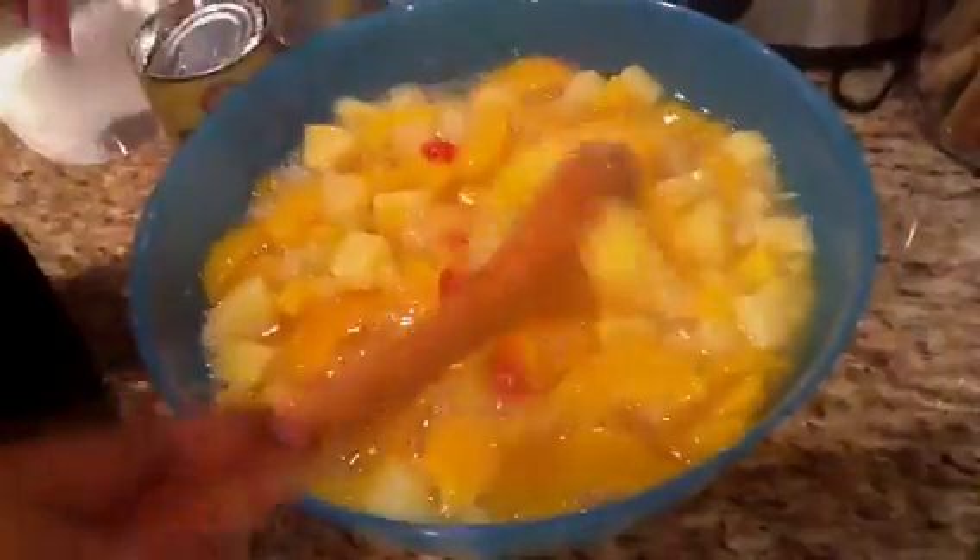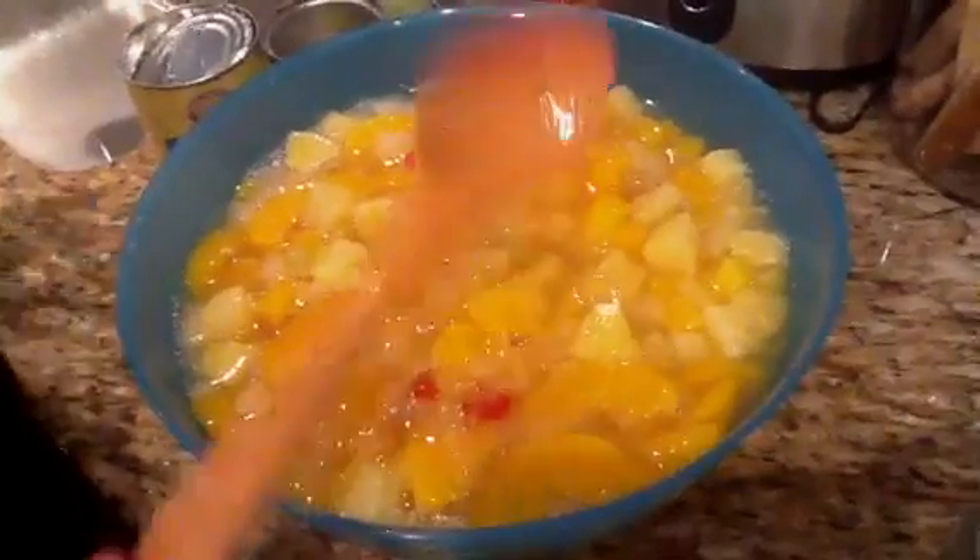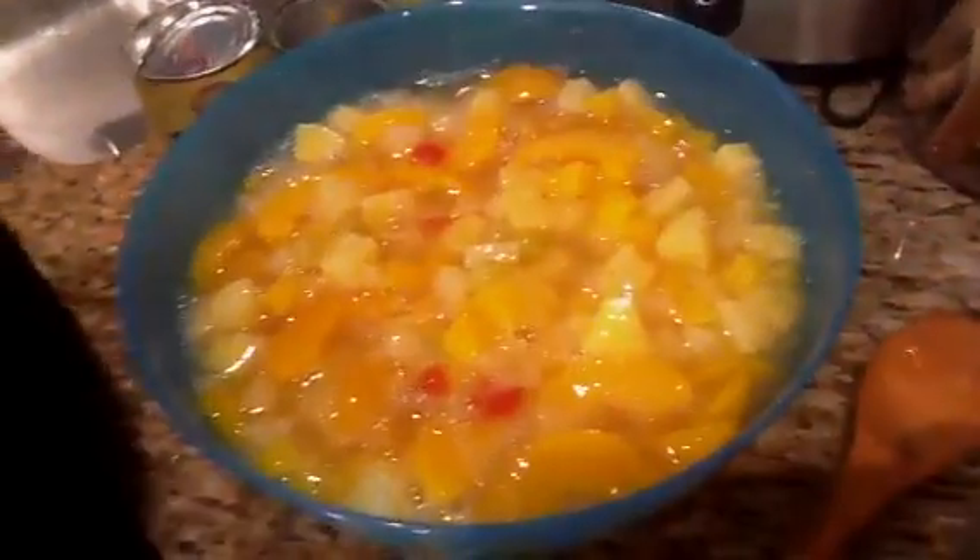And this is dessert. Now, sometimes it's not sweet enough. If you want to add a little sugar to it, you go right ahead. But this is good. Alrighty, I will see you guys on the next go round. See you later. Bye.